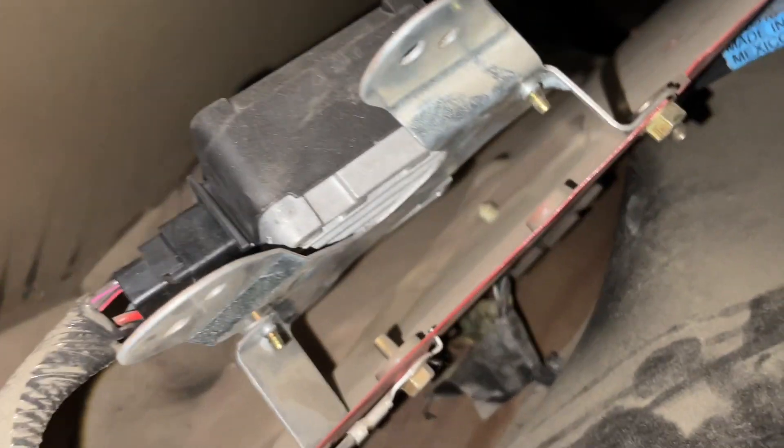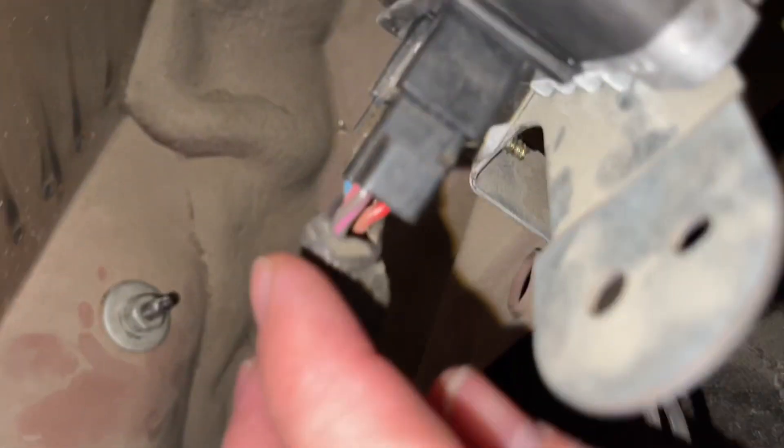In short, a fuel pump driver module's job is to be like a stoplight — to tell the pumps when to provide fuel and when to stop providing fuel on the returnless fuel system that these come with. So here it is back in here; it's just this black box.